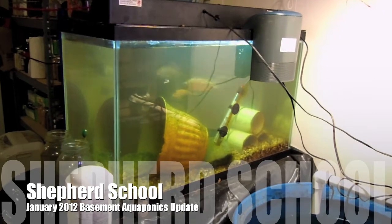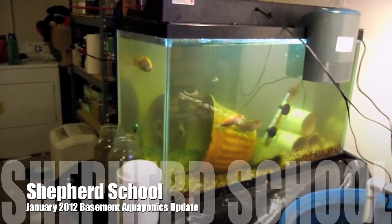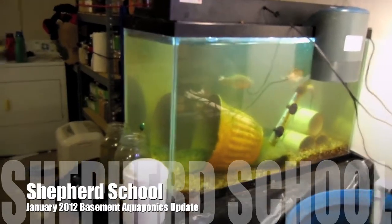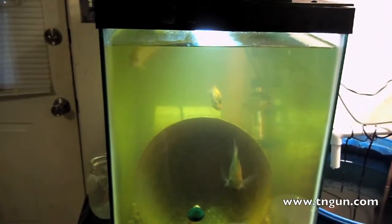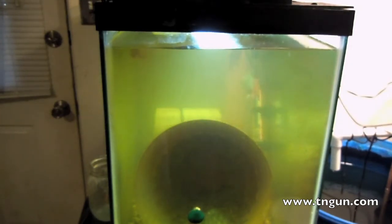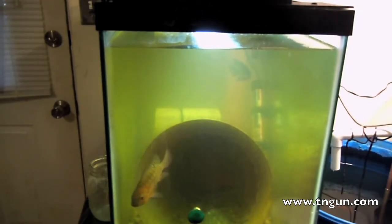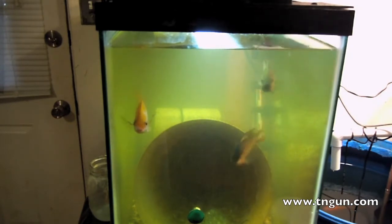Here's a little update on my fish. I tried to sex them, even though I don't think I sexed them properly. I've got four — I think I've got one male and three females, but when I sexed them all of them were the exact same except for one, and it looked like it had two vent holes. I might have three males and one female; I don't really know.